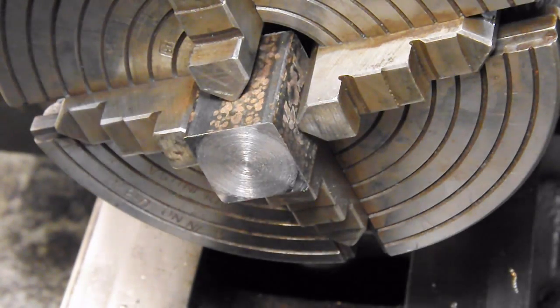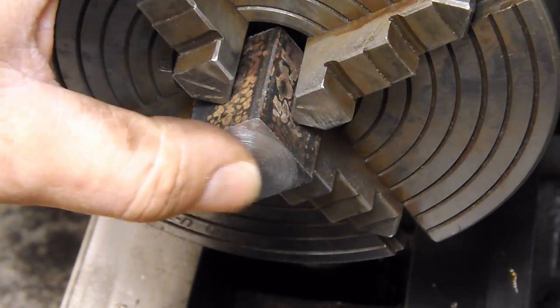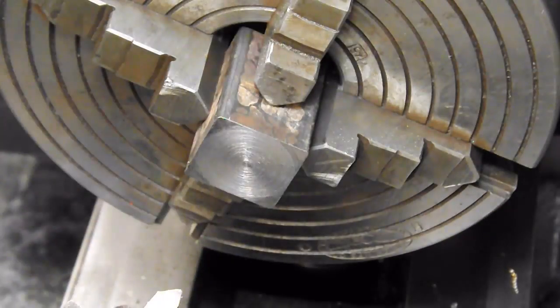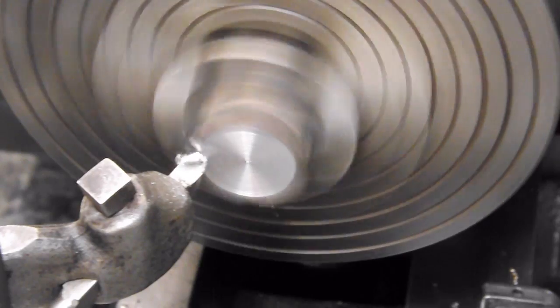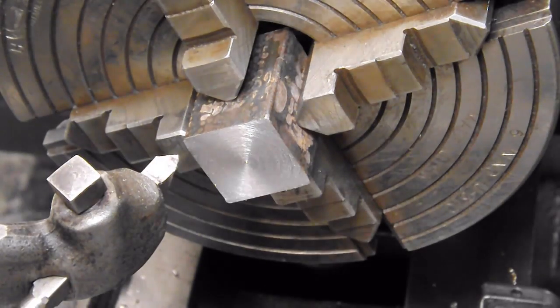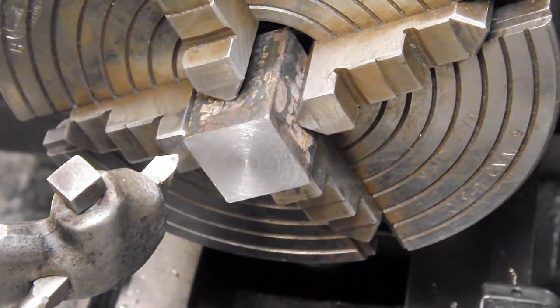That's definitely not a great finish. Not bad, but... I'm going to slow it down just a little bit and engage the power feed. That looks a little better. Still not happy with that, but I'll survive.